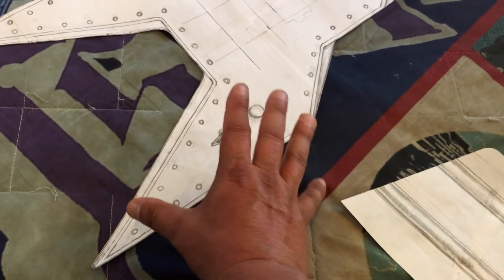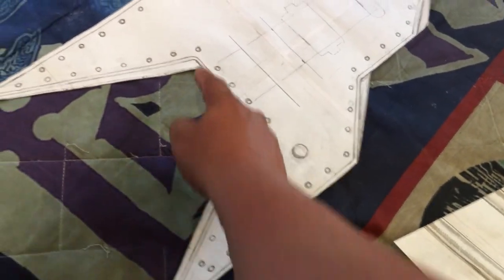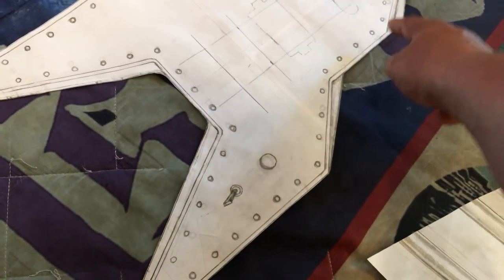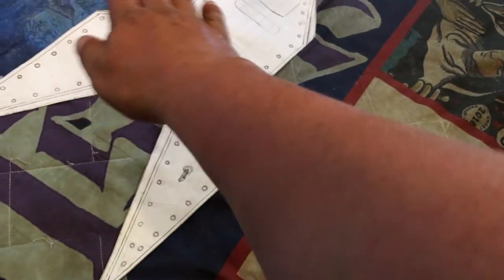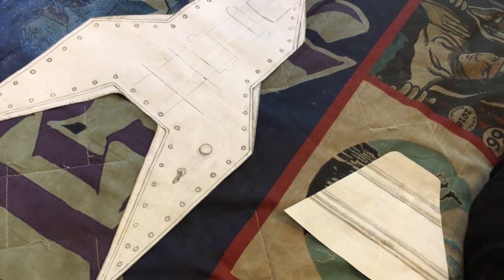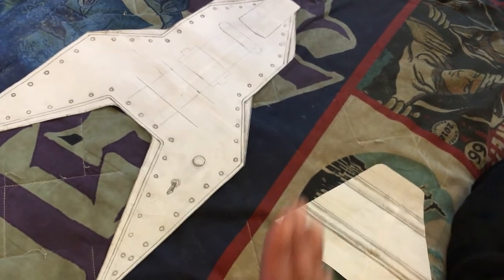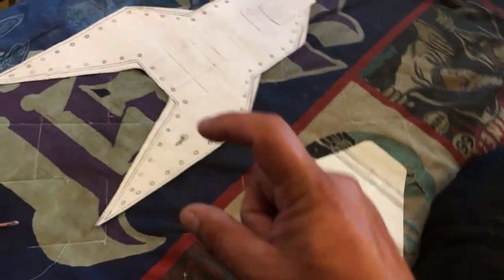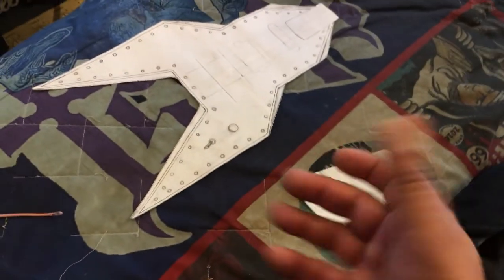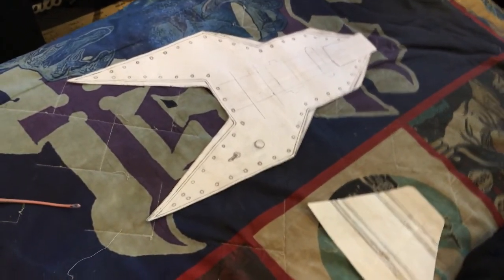That would be so much easier and more precise than trying to use grinding tools on the wood. This is going to be completely uniform and it's going to look just like the original. The guitar body is going to be a little bit thicker than if I used three-quarter and half inch, which is what I kind of want. With the metal plate on top, it's going to be awesome.